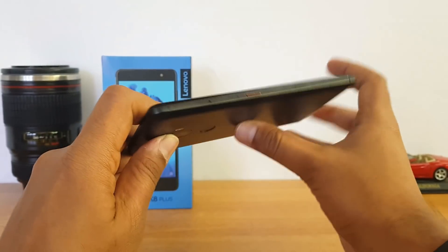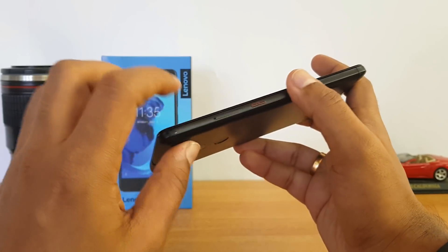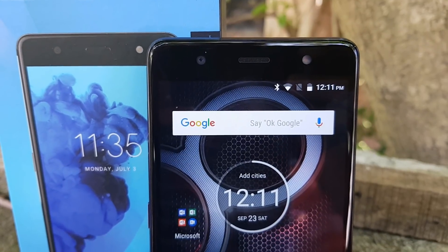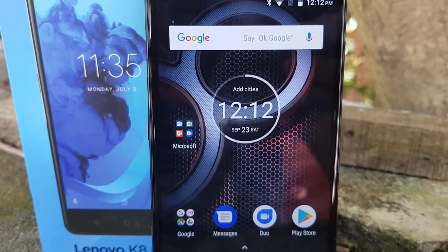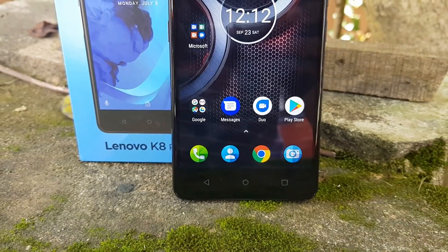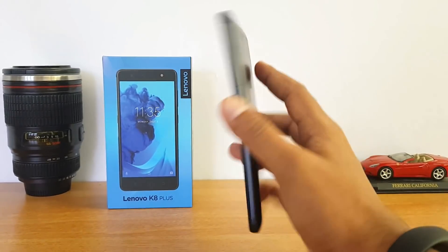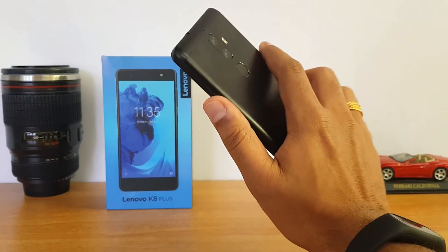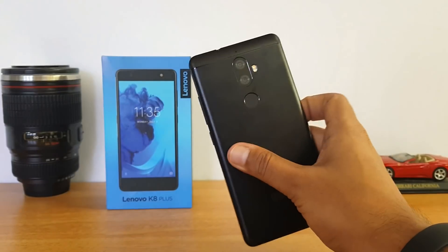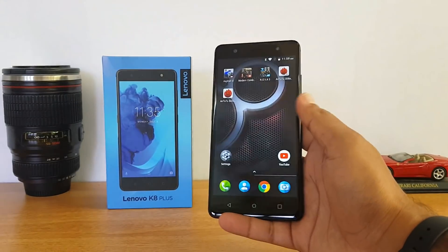The bottom panel houses the micro USB charging slot and the speaker unit. On the right side we have the power and volume keys, and on the left side we have the SIM tray and a dedicated music button which can also be configured. On the front panel we have the 5.2-inch Full HD display, the 8 megapixel front camera, LED flash, and three capacitive touch buttons — though unfortunately the capacitive touch buttons are not backlit. Overall it's a well-built phone, slightly on the bulkier side in terms of thickness and weight, but being a 5.2-inch device it's pretty compact and usable with one hand.